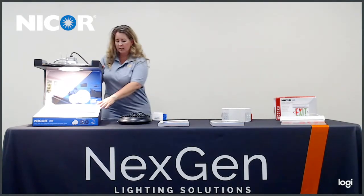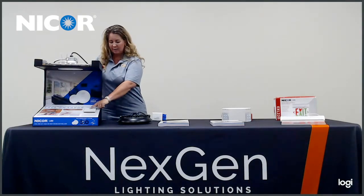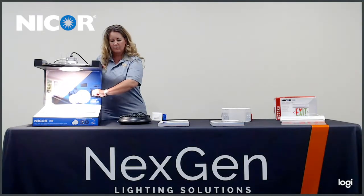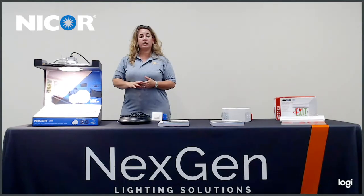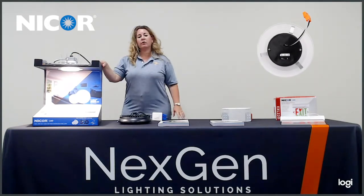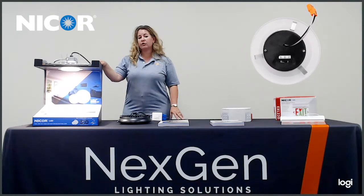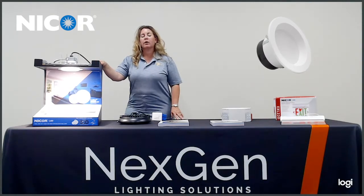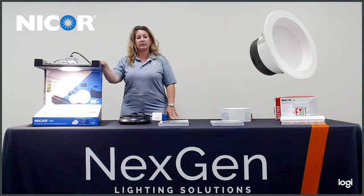This product is 0 to 10 dimmable. As you can see I'm turning it down and then turning it back up. It is an LED series. This series is available in a 2 inch, 3 inch, 4 inch, and also a 5-6 inch and an 8 inch for commercial applications. The commercial applications are rated both 120 and 277 volt.